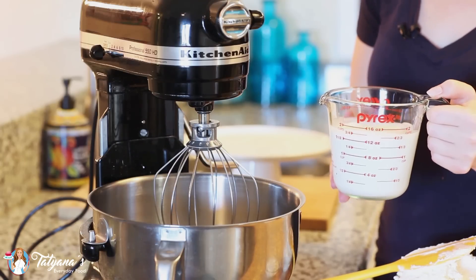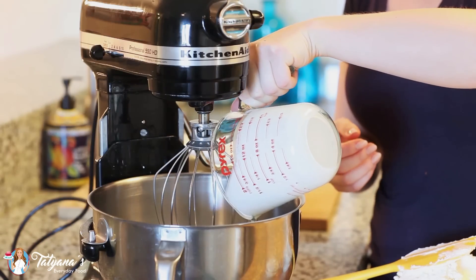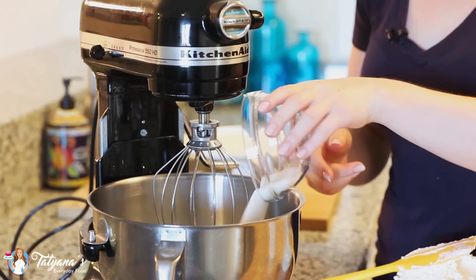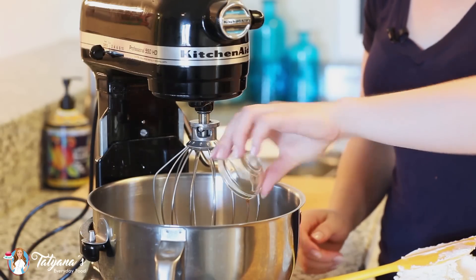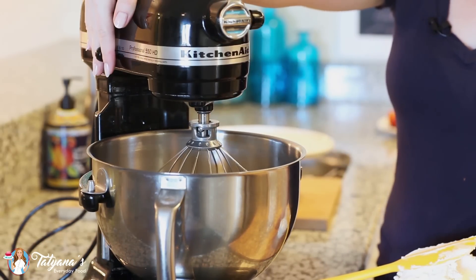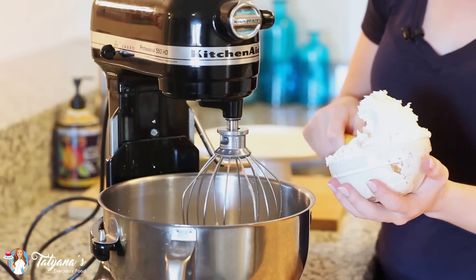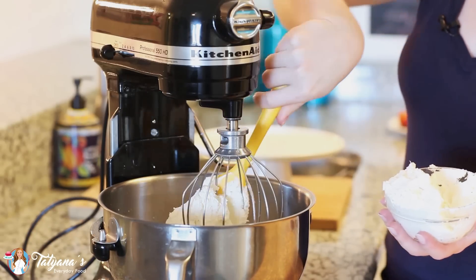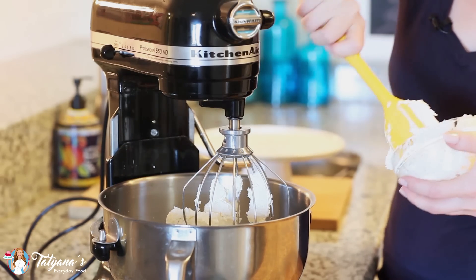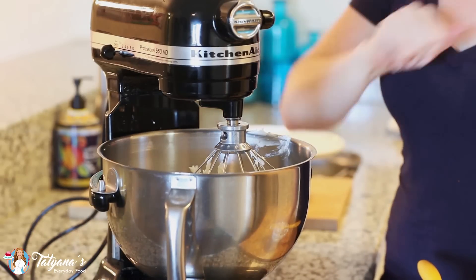For my cheesecake filling, I'll be using one and a half cups of heavy cream — I just took it out of my refrigerator and you want to make sure that it's icy cold. I'll be adding about three-fourths cup of white granulated sugar and a teaspoon of vanilla extract. I'll whisk this all together on medium speed until I get soft peaks. At the soft peak stage, I'm going to add in my cream cheese — 12 ounces of whipped cream cheese that I've softened at room temperature. You can also use a brick of regular cream cheese. Give this all a whisk until it's light and fluffy.